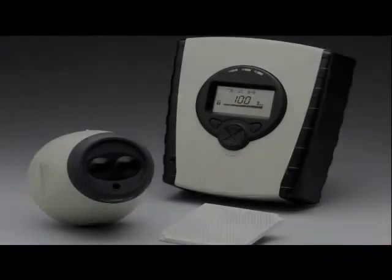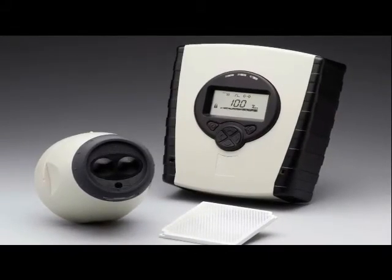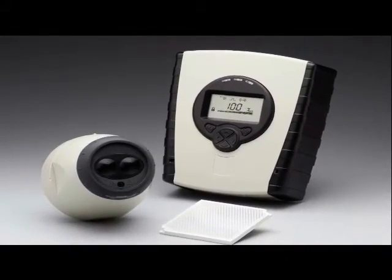Hello. I'd like to show you how to commission a multi-head optical beam smoke detector.